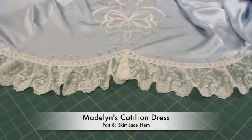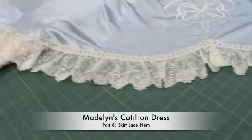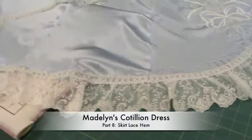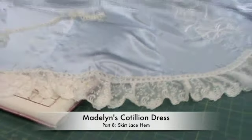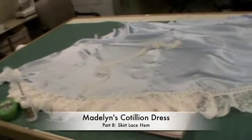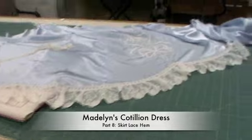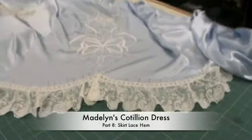Hello, I'm back in the sewing room and I've added the lace ruffle to the bottom edge of my skirt. I'm holding the camera by hand so I hope I don't jiggle it too much. I'm going to show you a little bit of what I've done. I've got half of the skirt laid out on my big table here and as you can see, that's the center where all the pretty embroidery is.